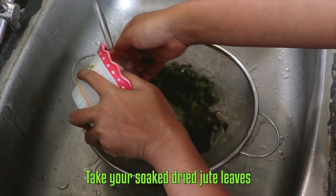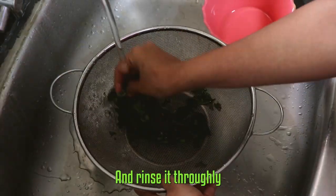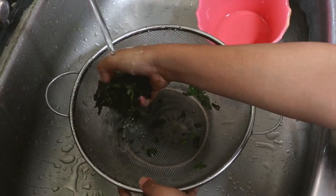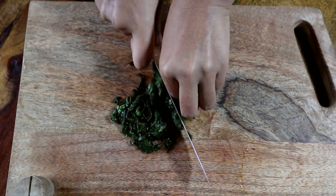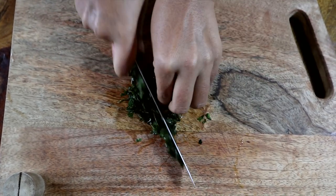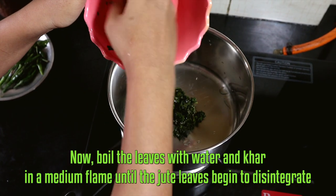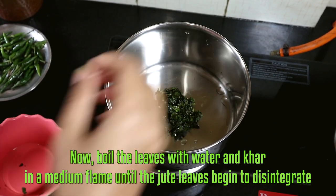First of all, take your soaked dried jute leaves and rinse them thoroughly, then finely chop them. Now boil the leaves with water and khar on a medium flame until the jute leaves begin to disintegrate.